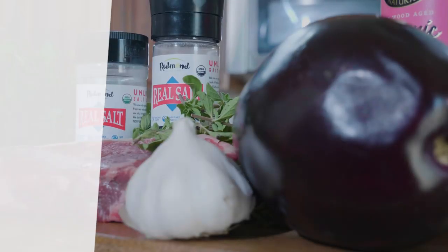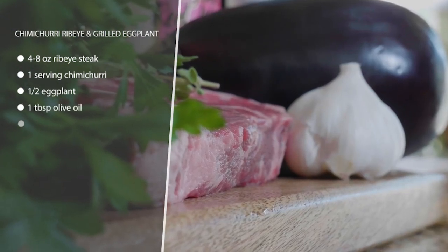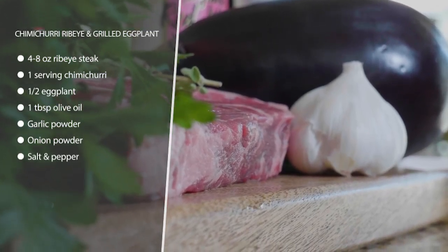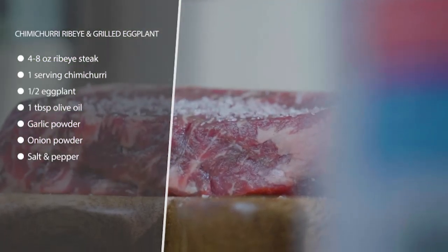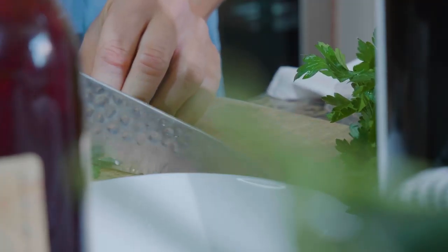This is chimichurri ribeye with grilled eggplant, inspired by my Argentine friends. Chimichurri is a delicious sauce to put on top of your meat. We're gonna grill our ribeye with some salt to however done you like it, and we're gonna brush our slices of eggplant with some olive oil, season them up, and grill those as well — we want to let them get nice and crispy on the grill.